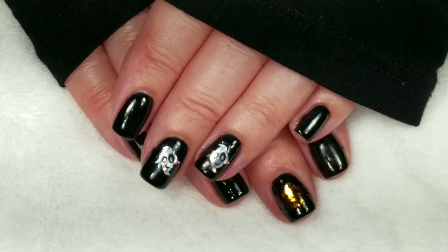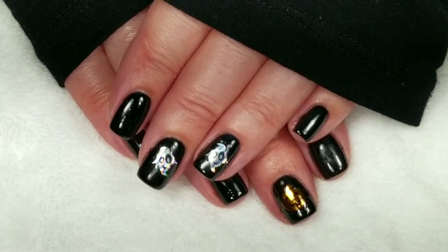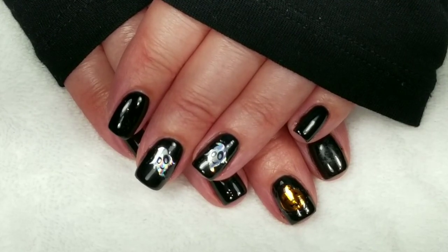If you like the video, please give it a thumbs up. If you're not one of my subscribers, please subscribe. Stay tuned for more Halloween nail art. Thanks for watching. Bye for now.